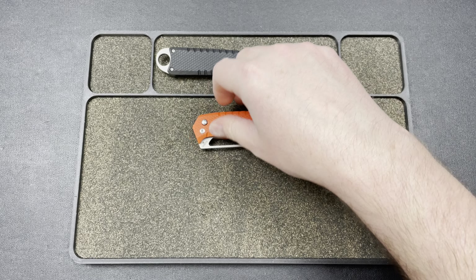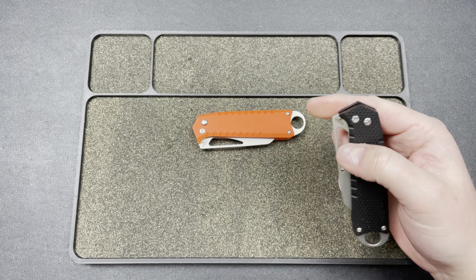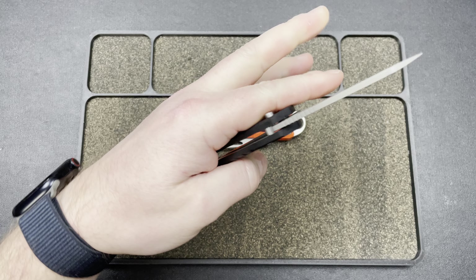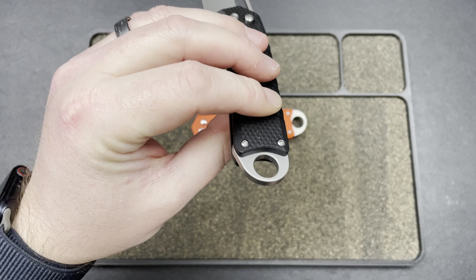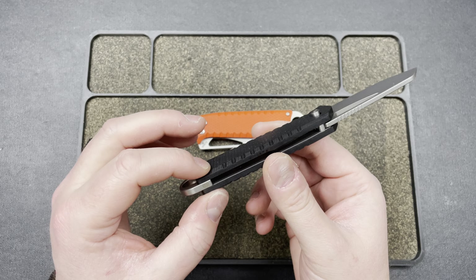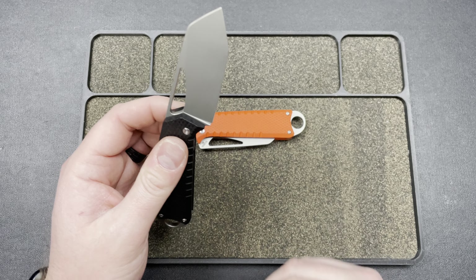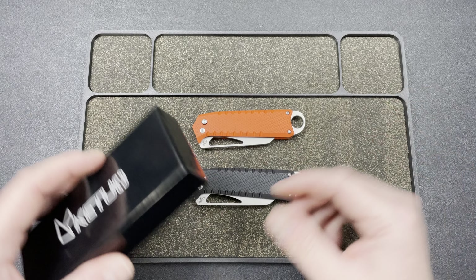My biggest issue with this knife when I handled it at the show was there's no clip. I wish there was a clip on this knife. I am told you can remove that ring, but I'm not sure how you would do that because you'd need something to stabilize the frame down here — you'd need to put a backspacer in there, I think. I didn't see one in the box, so I actually don't think you can remove that.